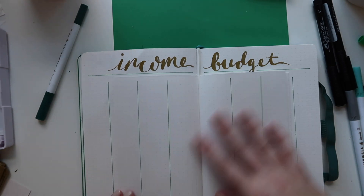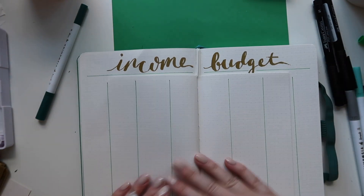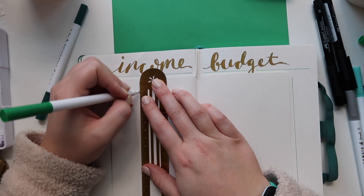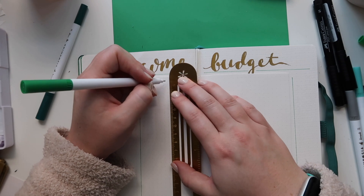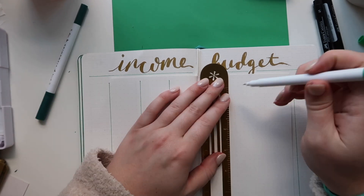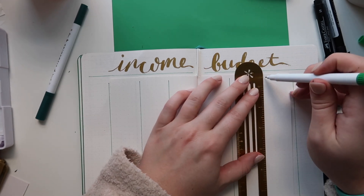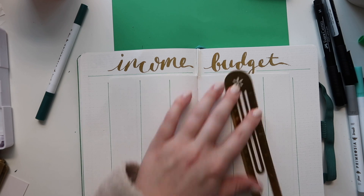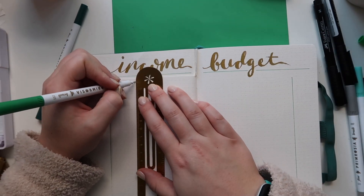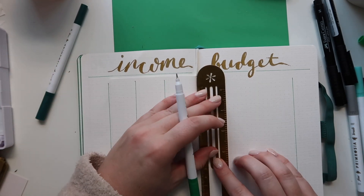Now I've got some lines because each of these pages is going to hold one quarter — one quarter of income on the left and one quarter of budgeting on the right. So there'll be a spot for January income on the left and January budget on the right. I've never really successfully tracked my income in my bullet journal — I tried last year and it was a disaster — so I'm hoping this will work a little bit better.